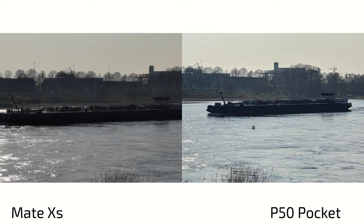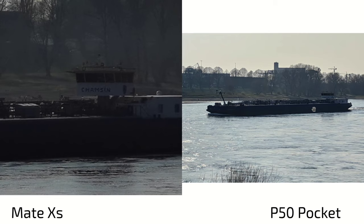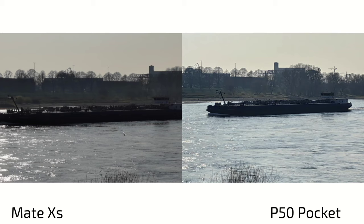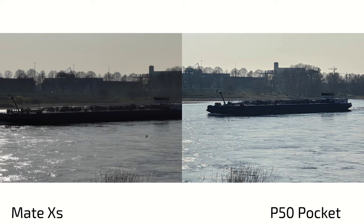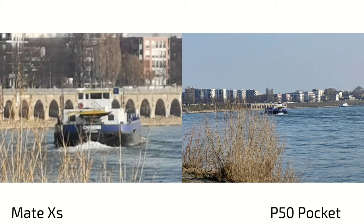For zoom shots — first zoom shot with the native 3x lens on the Mate XS, you can read what's going on. On the P50 Pocket it's a 2x digital crop on the main sensor and you cannot read the text — it's clearly worse. The tele lens on the Mate XS retains its yellowish tone but it's better. At roughly 5x zoom the Mate XS is a bit worse but still ways better than the P50 Pocket, which just falls apart simply because it doesn't have a tele lens.